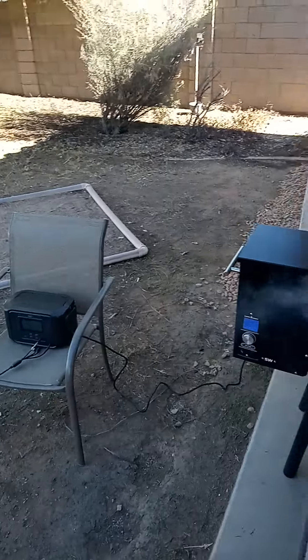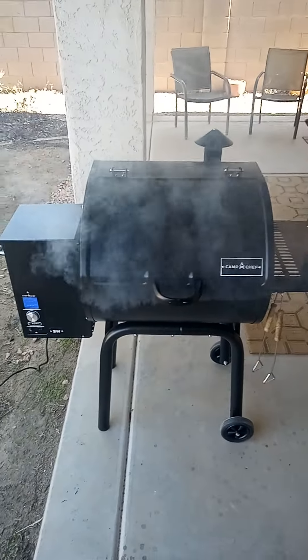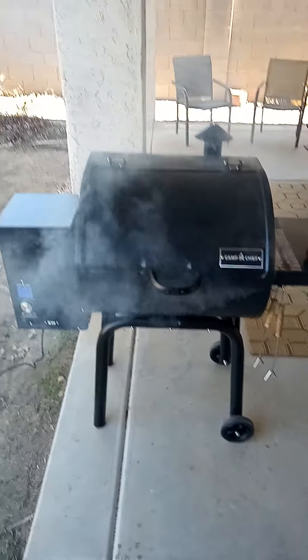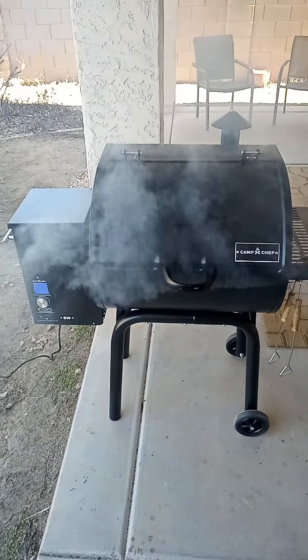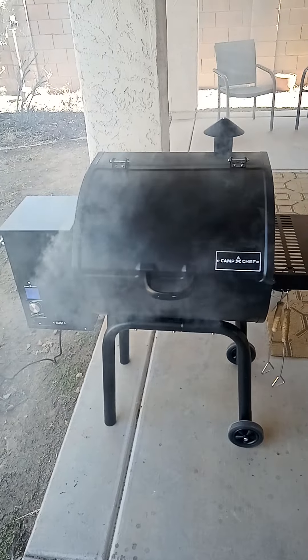This is a neat little setup — if anyone gets a pellet grill, grab your power station and get your solar panel and you're cooking for free. I love this. I'm so glad I got this instead of propane. My wife wanted propane, but I checked into these pellet grills and they're a good way to go.